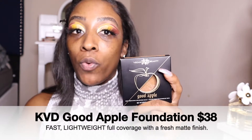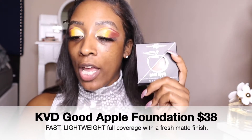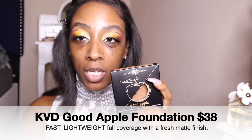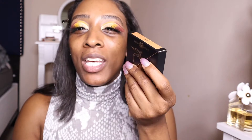This foundation is a cream foundation — it's very creamy, it's oily, and it's definitely meant for dry or dry-to-combination skin. The website says it's a lightweight full coverage with a fresh matte finish, meaning it's not flat, not dull — it's just the right formula for more of a natural finish.